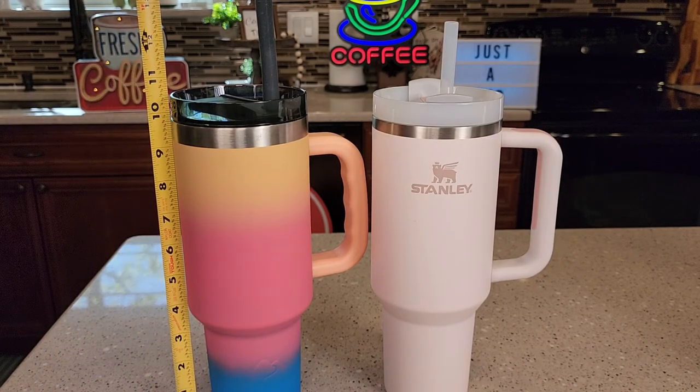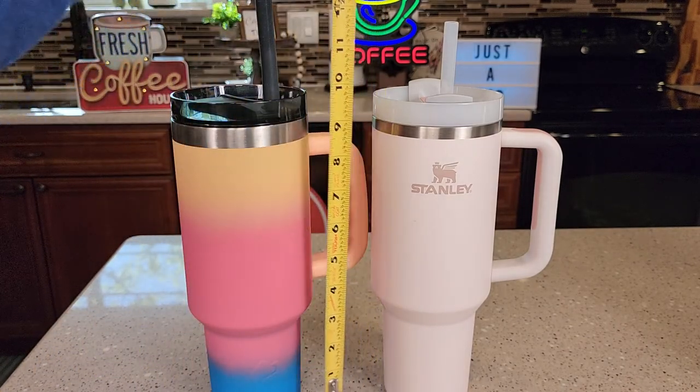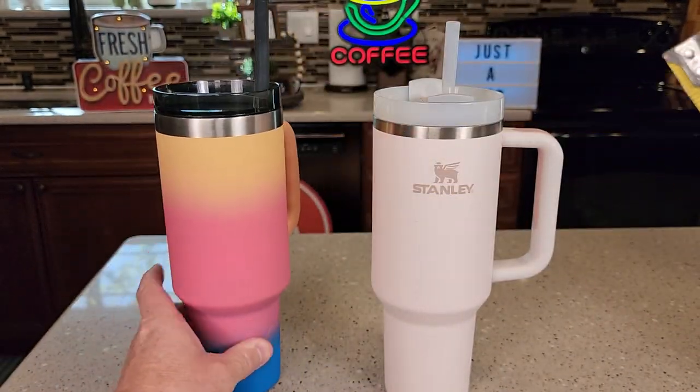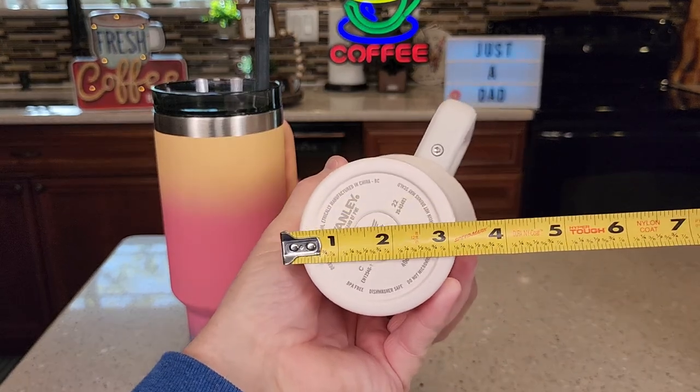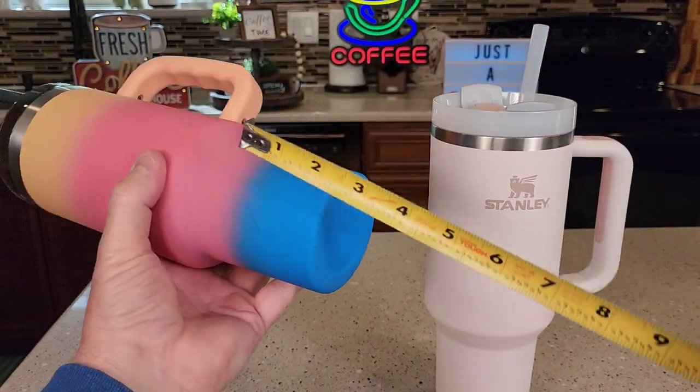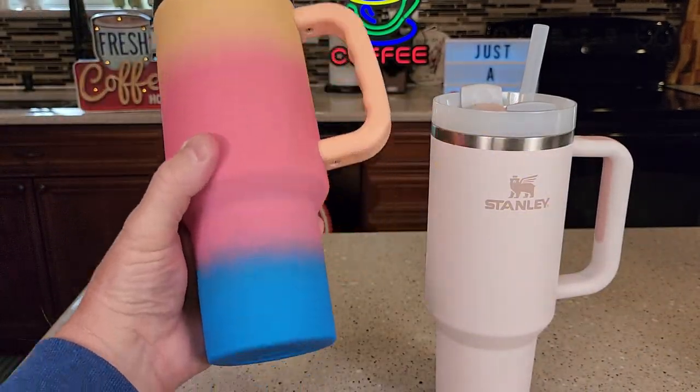Height-wise, about 10 and a half inches — same as the Stanley at 10 and a half. Cup holder-wise, three inches — same as the Stanley. They're almost identical. Tapers about three and a quarter — same as the Stanley at three and a quarter. Very, very similar.